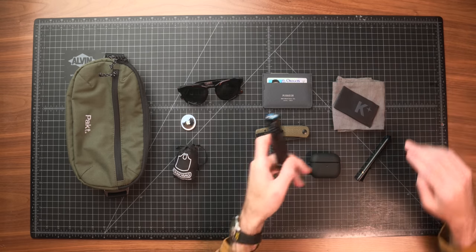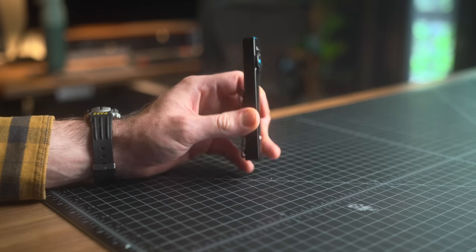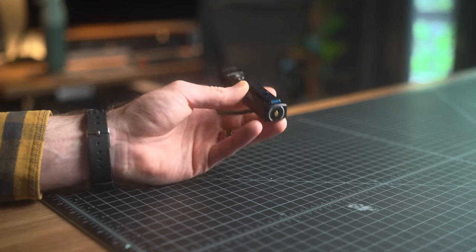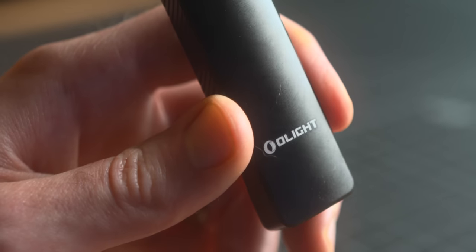This is the Arcfield UV flashlight — a standard flashlight and a UV flashlight combined. I've been using this as my daily for over a month now and I've been really happy with it. The regular flashlight is 1,000 lumens, plenty bright for my needs. You get a really nice toggle to switch it into UV mode. UV lights have a ton of benefits, especially if you're traveling or need to check the legitimacy of bills or cleanliness of things. It does use a proprietary magnetic charger, which is really nice to use but always runs into potential issues. Overall, it's been really pleasant to use.